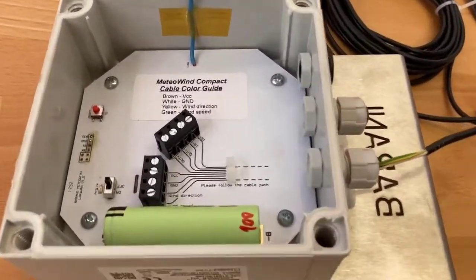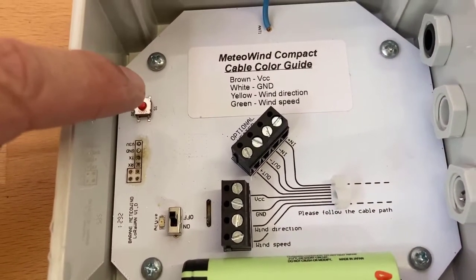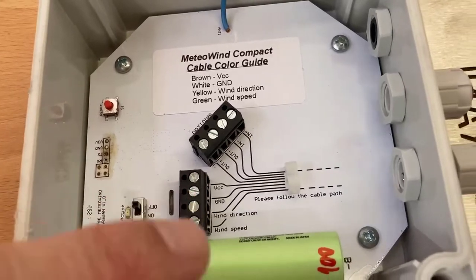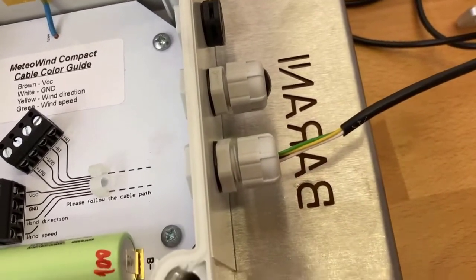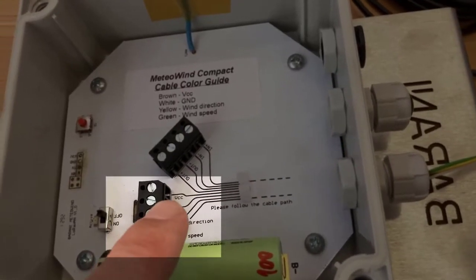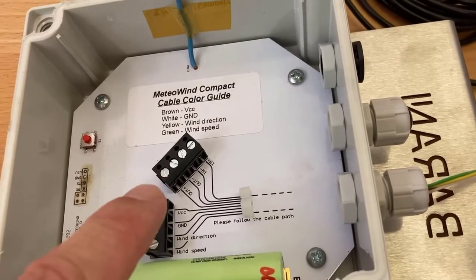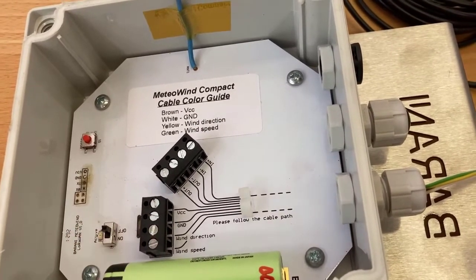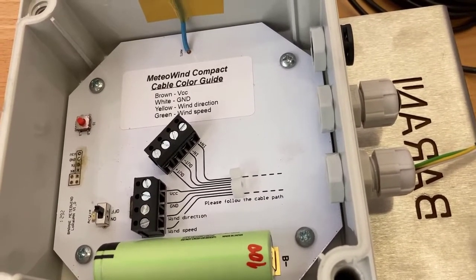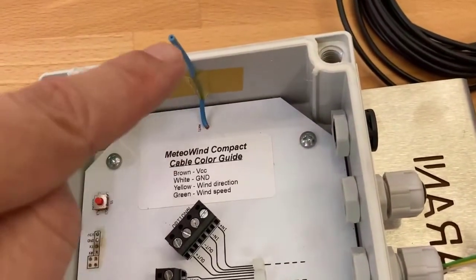Here you can see inside is the PCB. On the left is the red reset switch and here is the on-off switch. We will use those after we connect the anemometer cables through the cable gland into the wire terminals, which are labeled with wind direction and wind speed. The second wire terminal is there for heated METAWIND sensors in case you would like to connect a heater power system to them. In most METAWIND devices it will not be used since they do not have a heater. The battery is here and the antenna is on the side.